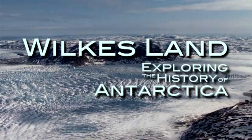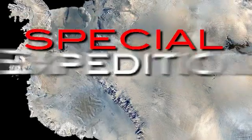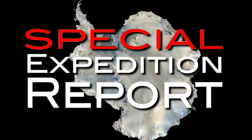Today on IODP Expedition 318, Wilkie's Land, exploring the history of Antarctica.